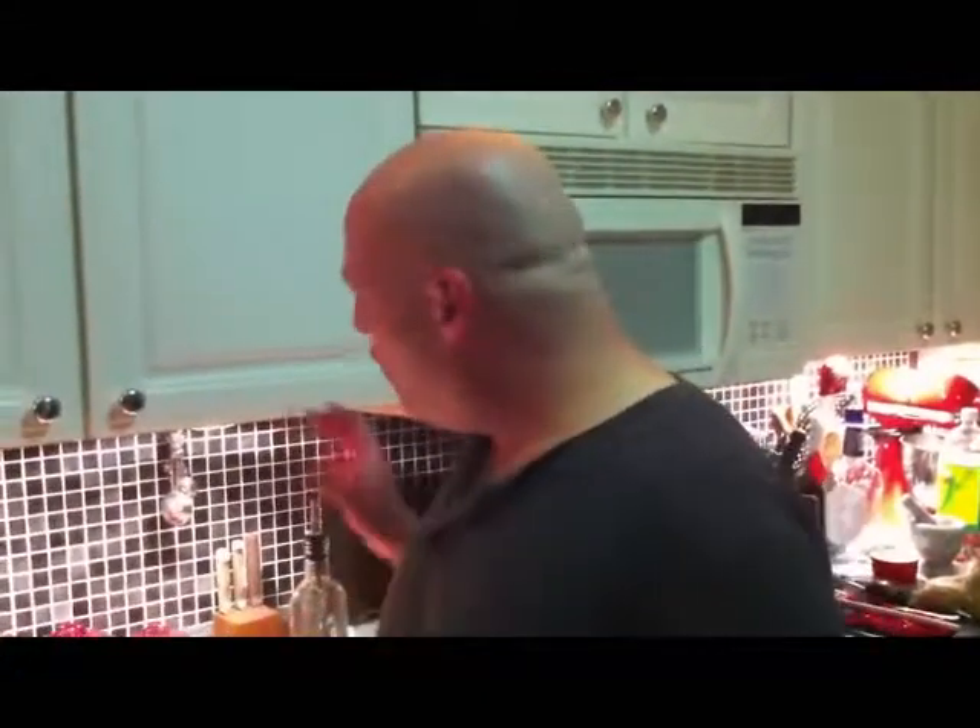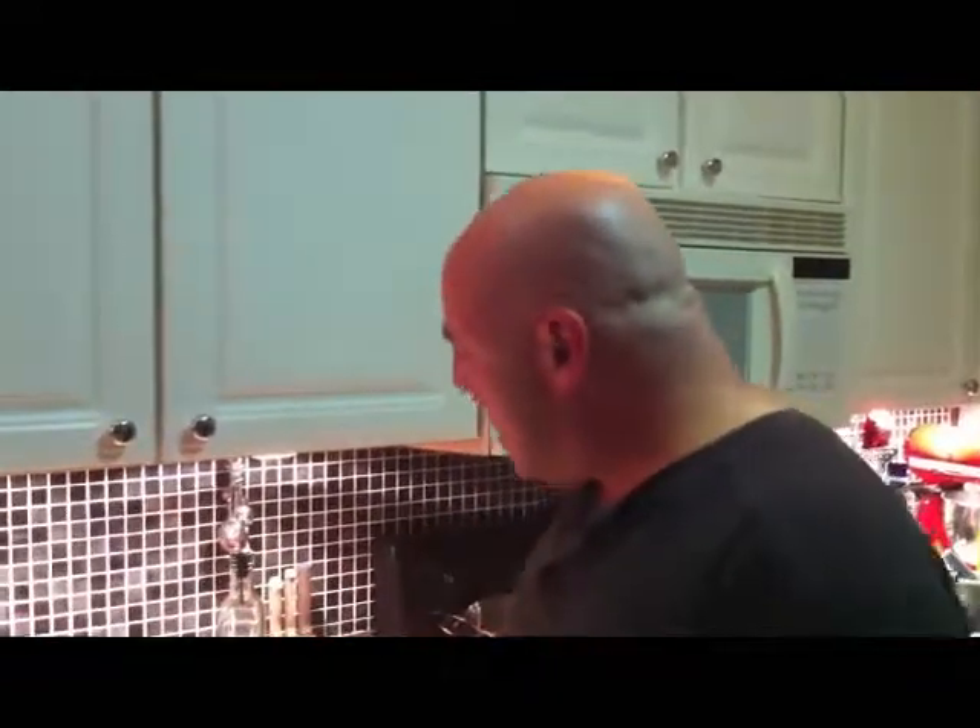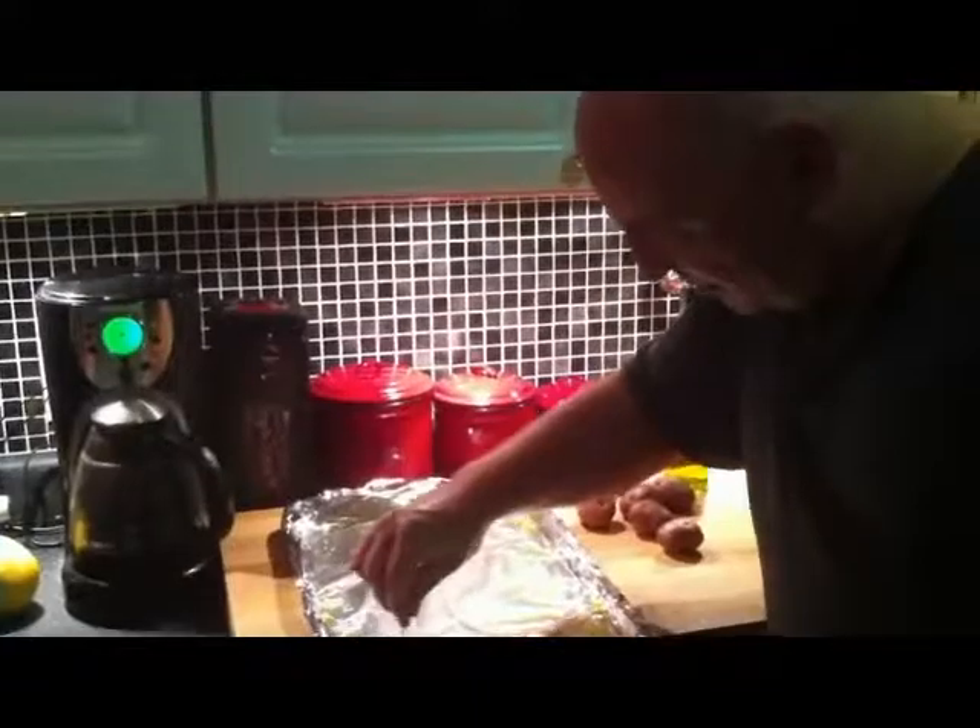Okay, now we're back and I've got my potatoes — they're fork tender. What I've got here is a sheet tray lined with foil, and on that foil I've drizzled it with a little bit of olive oil. I've got seven potatoes, and I'm going to take a little bit of this seasoned salt and make seven little piles.